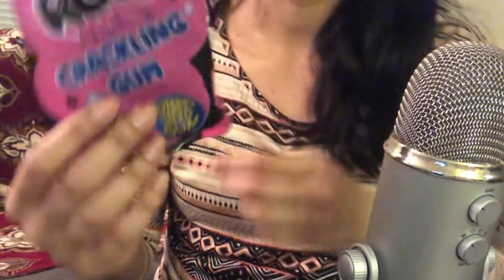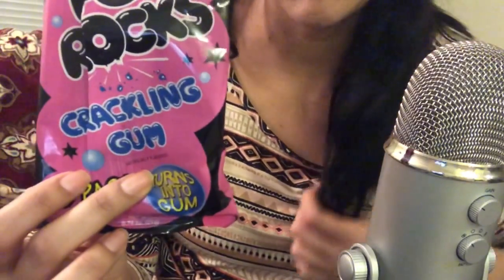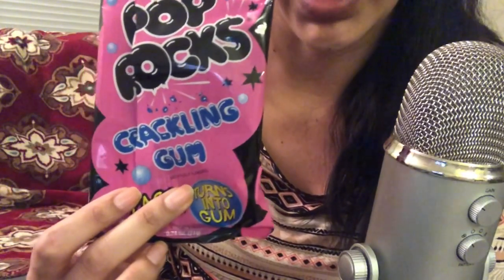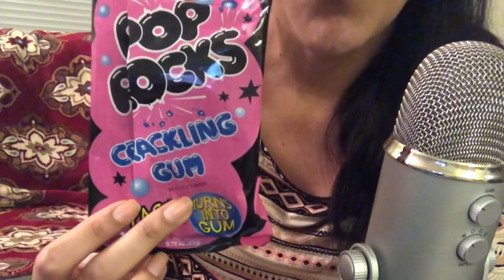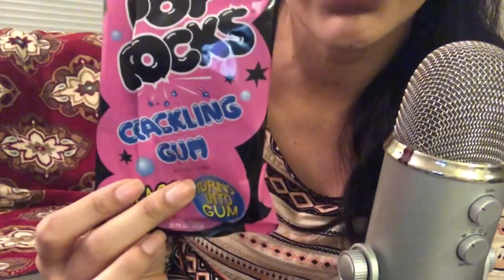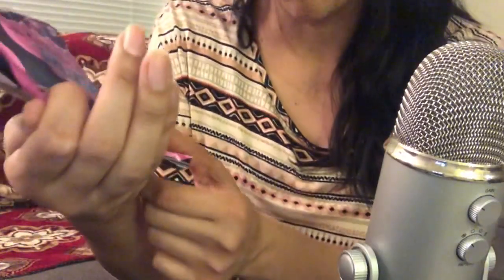The next thing I got was these Pop Rocks Crackling Gum, which I'm chewing now by the way. I saw it at the checkout and decided to try it out — it's like regular Pop Rocks and it turns out to be gum at the end. So it's pretty good. And this is in the bubblegum flavor.